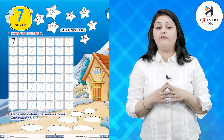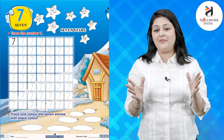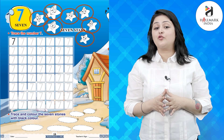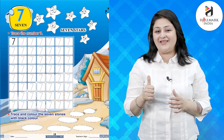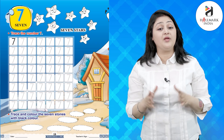Hello kids, I hope you are fit and fine. Today we will be reading about number 7. Now trace the number 7 — let's do it. Good. Now trace and color the seven stones with black color.